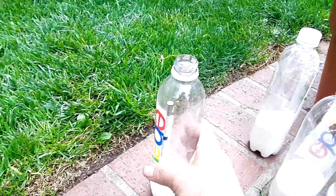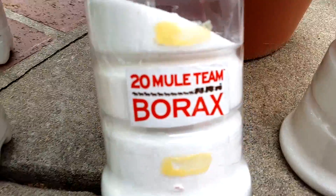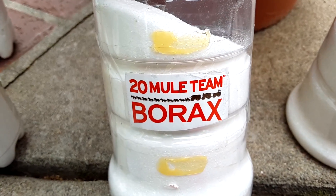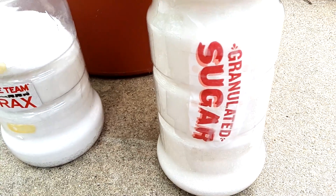Borax is a naturally occurring element — you can buy it at Walmart or Target in the laundry section. It comes in a box. Granulated sugar you can usually find in the baking aisle.